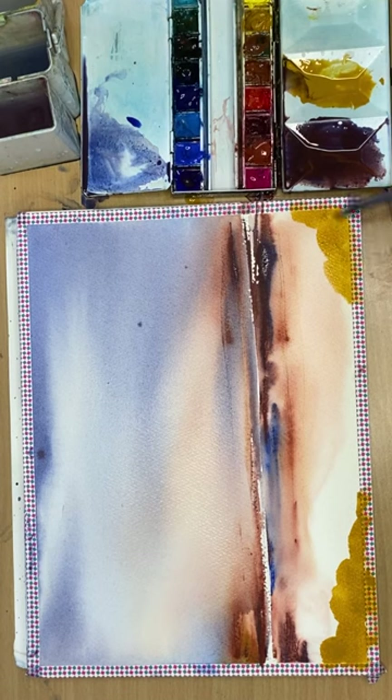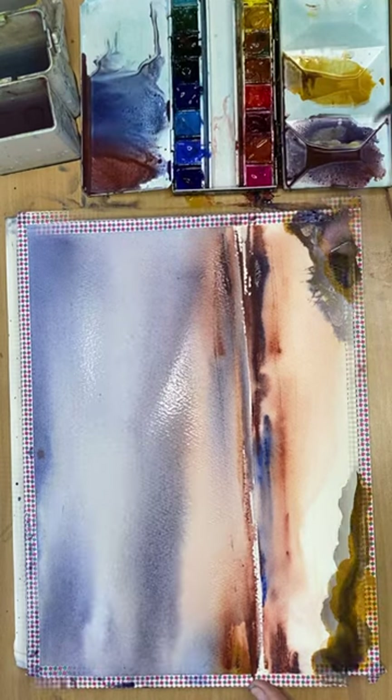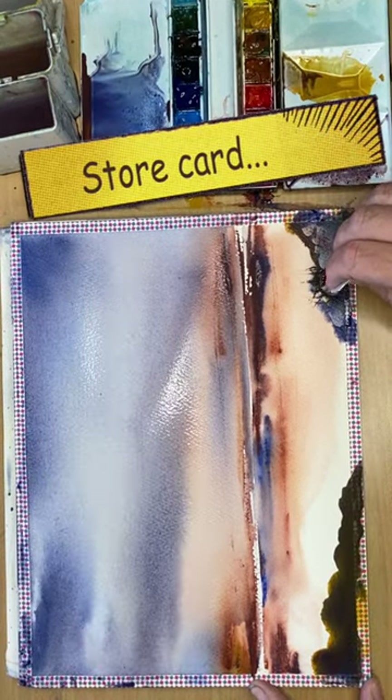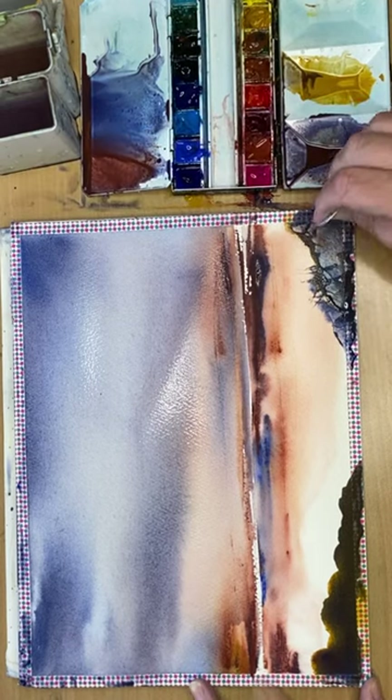I'm painting some rocks in the foreground here and again I'm going to use the plastic card to sort of sculpt the rocks. It's really fun to do and you can really create quite a realistic effect doing this as well.